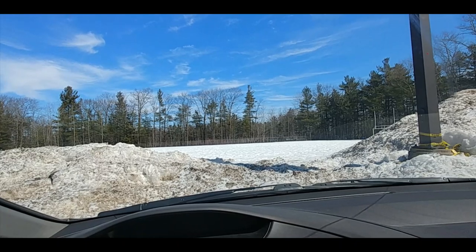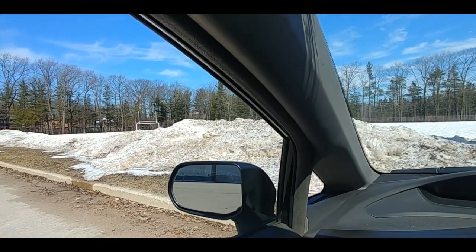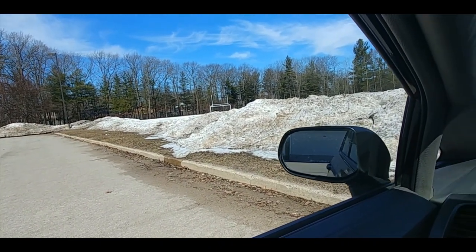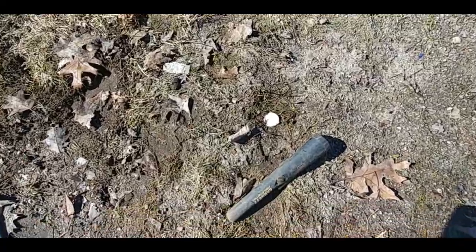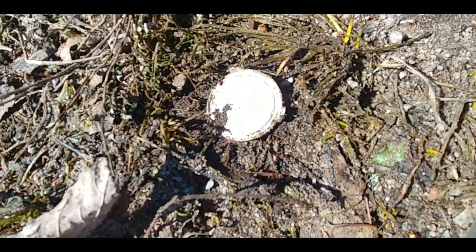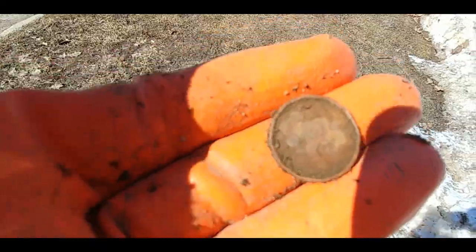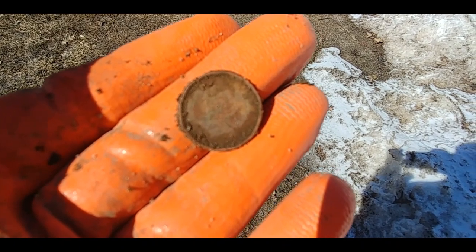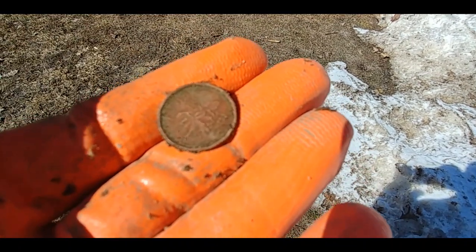I'm out again — it's afternoon now and the sun has been on the ground for a while. It's still pretty cold and this sports field at the high school is really still covered, but the edges are exposed so I'll take a little swing along there and see what happens. One target: I hate these with a passion — they sound so good, but they're just the Mylar liner from a bottle cap. I am getting so good at clocking these pennies under the ground. If it's a repeatable signal around 64, I'm pretty confident that's what I've got.